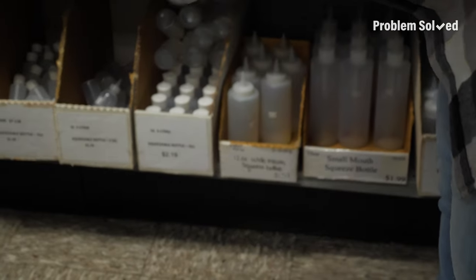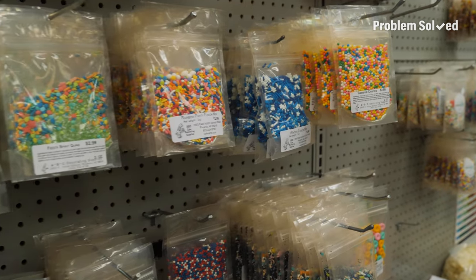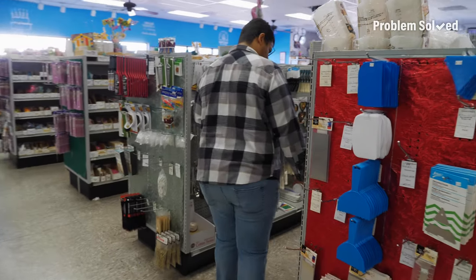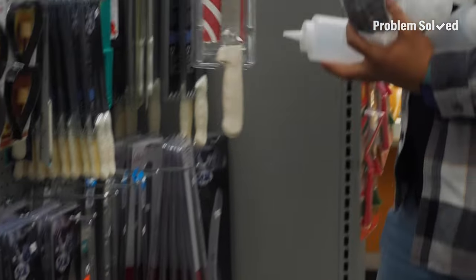Squeeze bottles — I need a couple of these; so easy for frosting. They have so much stuff: whisks of all sizes, spatulas of all sizes. You call this a knife? Well, this is a knife. I don't have a drawer that could fit this knife.